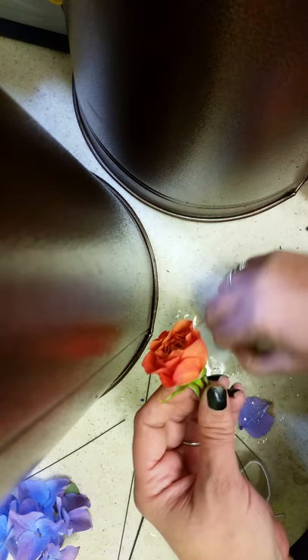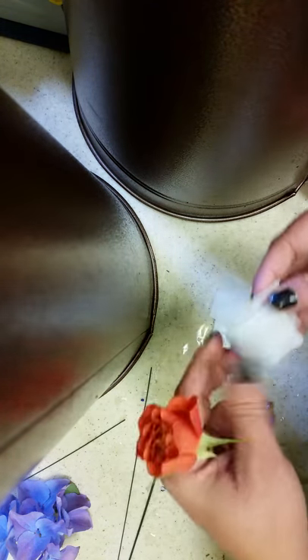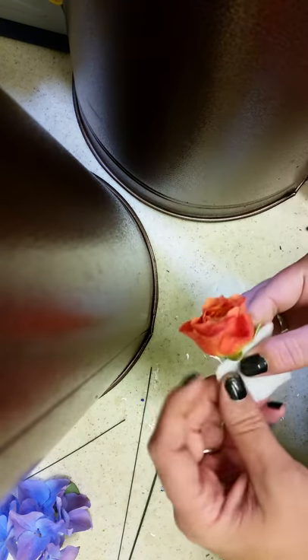I basically folded paper towels and then cut them into little squares, and they're soaked. So you wrap that around there, and then you tape.